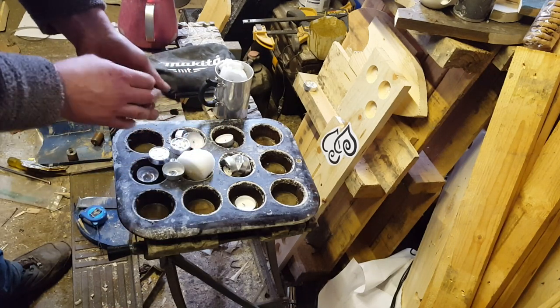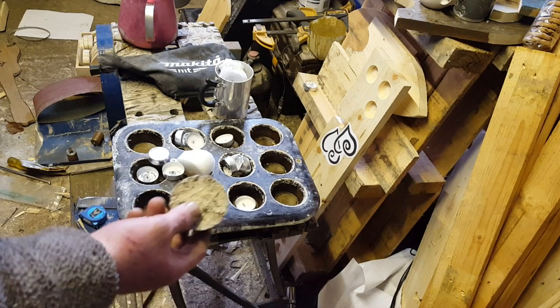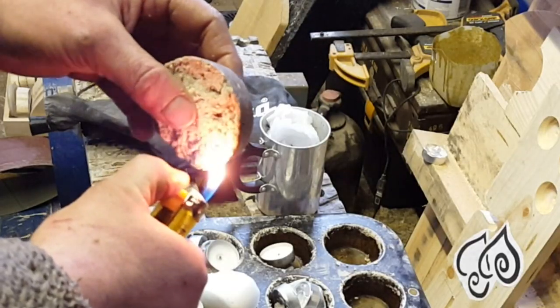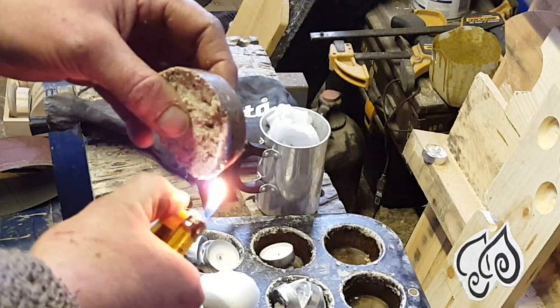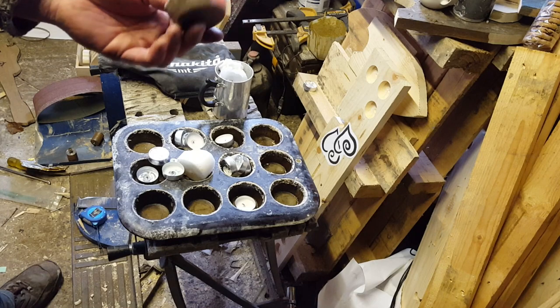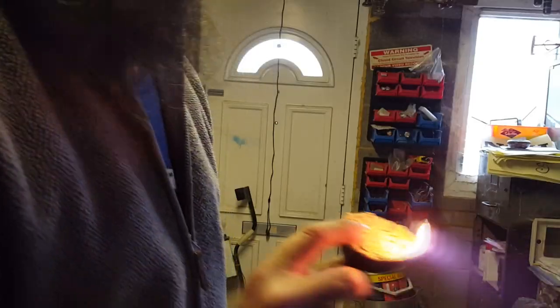I'm going to show you how to make some candle biscuits. Here's a candle biscuit — this mixture of sawdust and wax. Instantly it's alight. Looks quite tasty as well. If we add a bit of cocoa to it, we'd have an old fashioned type of biscuit like we used to have back in the day. Smells quite nice.